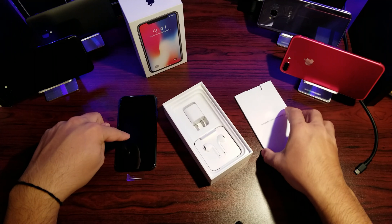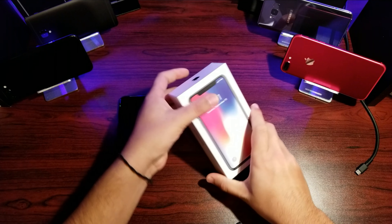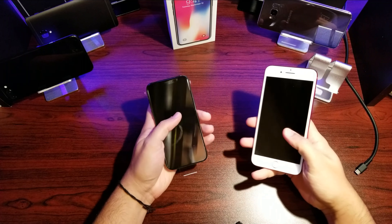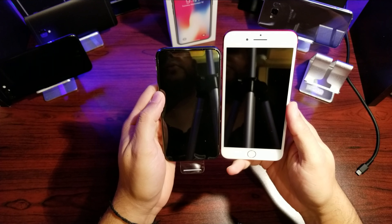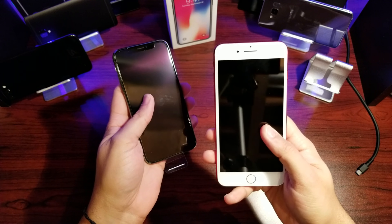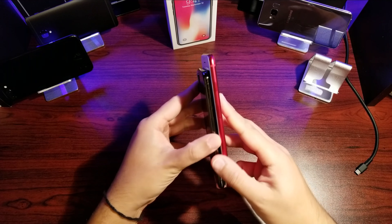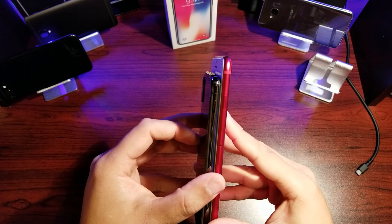Before I turn this on, I'm going to give you a quick comparison between the iPhone X and the 7 Plus I have here. Here is the front view of the two phones. You can see there's quite a difference — I'd say about half an inch, maybe a bit more. This is the 5.8-inch OLED versus the 5.5-inch IPS display on the 7 Plus. This phone is quite a bit thinner and shorter.